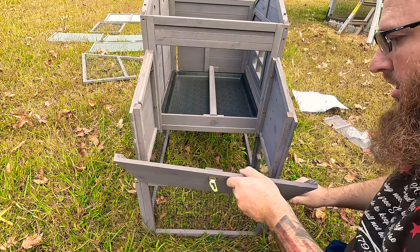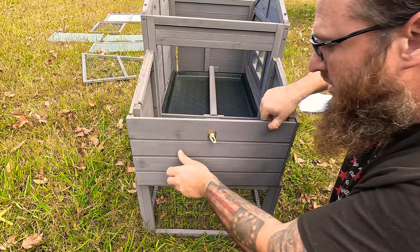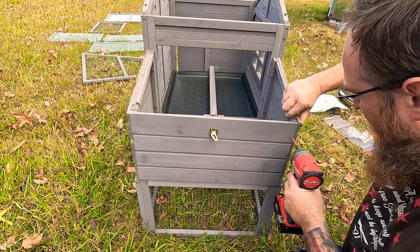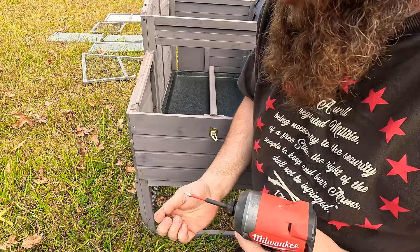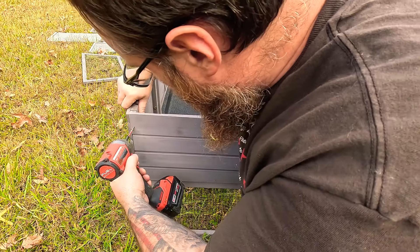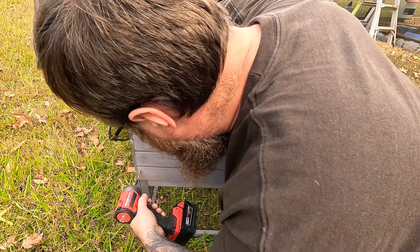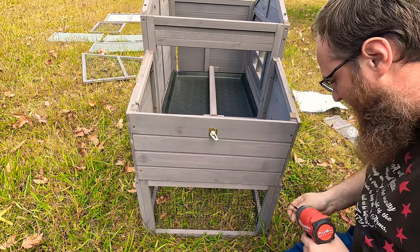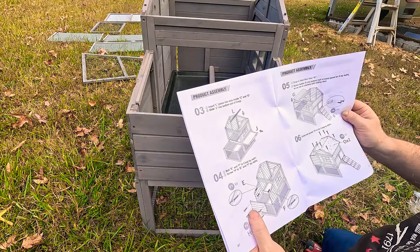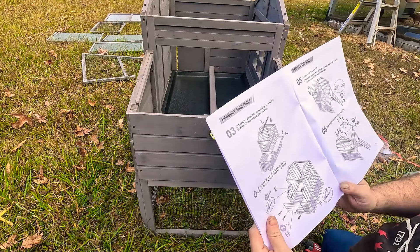Got all the pieces laid out — it's gonna be small, good for bantams, one or two. The pictures on Amazon are very deceiving. For a hundred bucks, this should have a little house, a little pullout tray. It'd be good for when you first get little chicks, but once they start getting bigger it's not gonna work. Here's my hand — you can see it's not very big, not very stout.